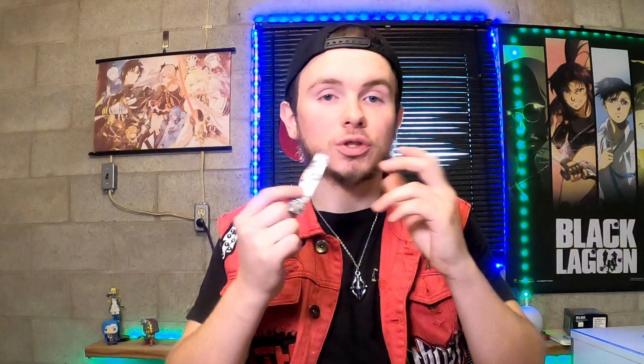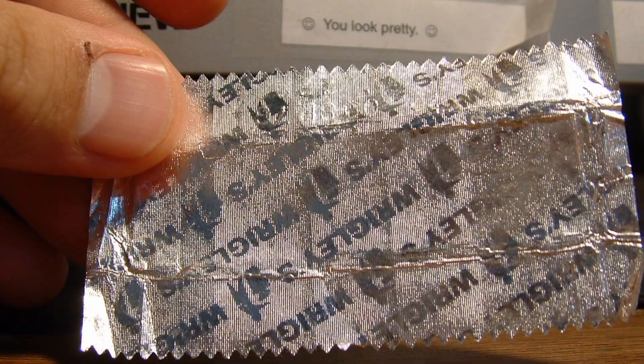Alright, so first you need to get a pack of gum. The reason why you need a pack of gum is for use with a battery. You might be asking why you'd need a battery and the wrapping paper from gum — well, batteries have electricity in them, and the aluminum on the gum wrapper can conduct material.